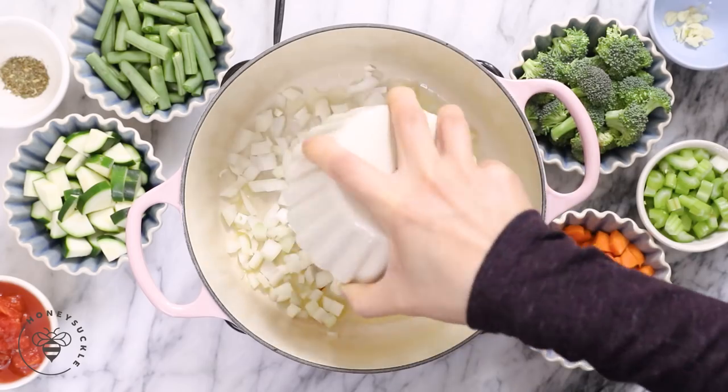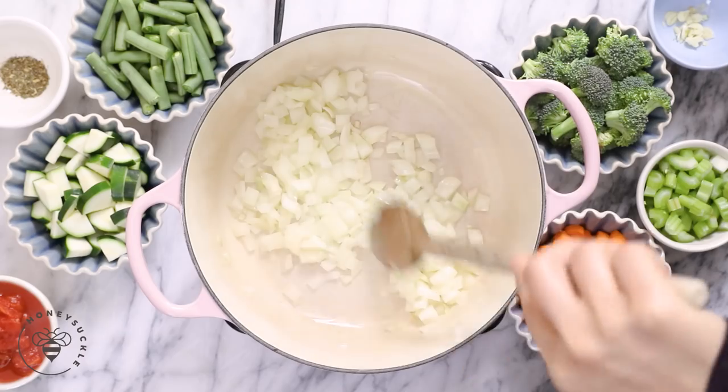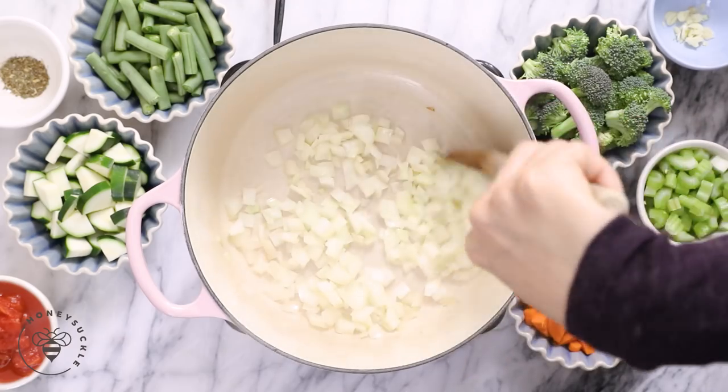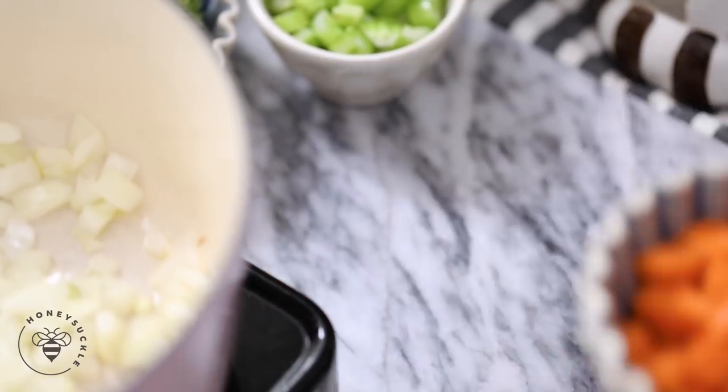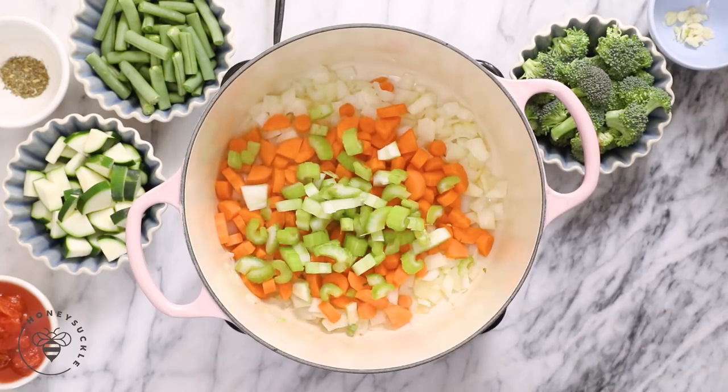Then I'll add half of an onion that I've already chopped — sauté it for about a minute or two. Then I'll add two carrots chopped and one celery chopped. My mirepoix.